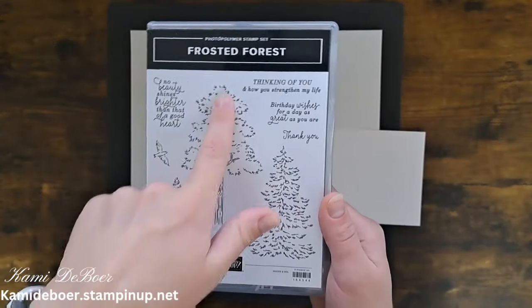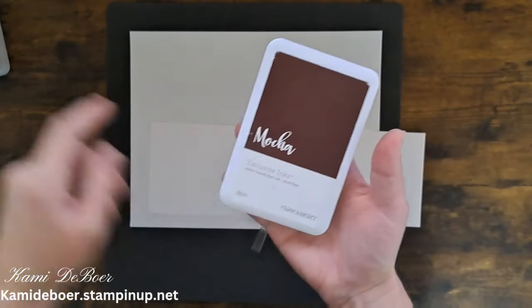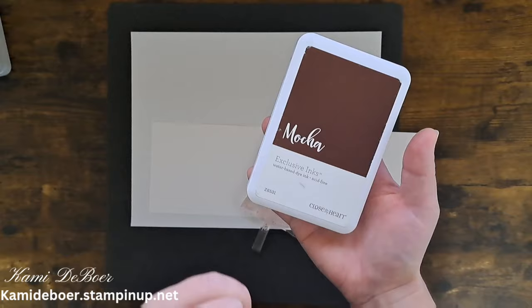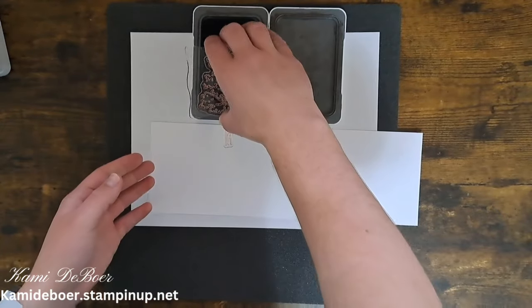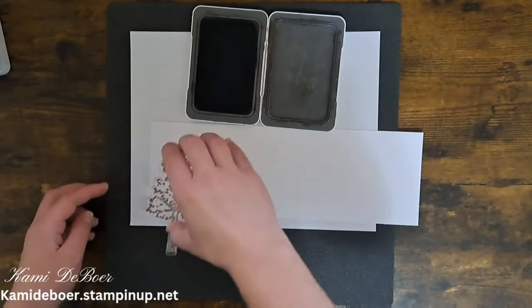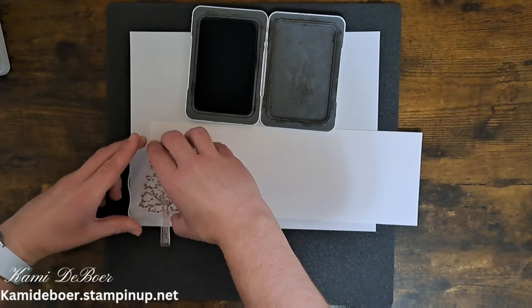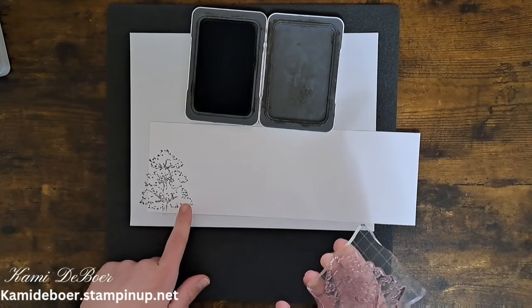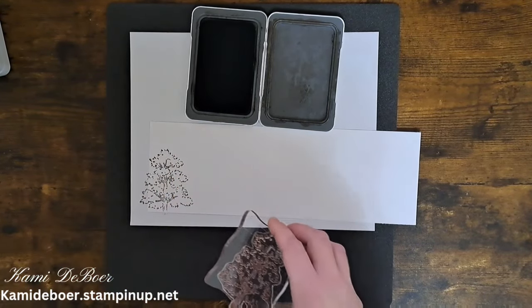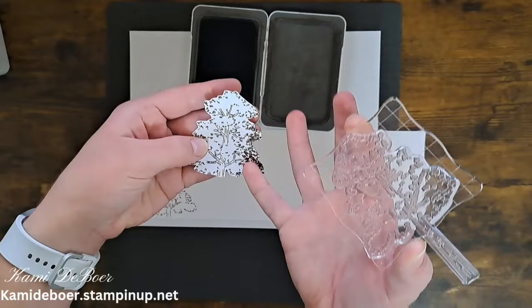First I'm bringing in the Frosted Forest and we'll be using this tree here. I have it on a block but I don't have it on a big enough block because all I'm focusing on is the top. I'll be using mocha ink — if you are with Stampin' Up, early espresso would be the closest to mocha. I'm just inking up that top portion of the tree. I want it to kind of hang off a little bit and I think I might show just a hair of that trunk on this first one. I just stamped and fussy cut out the top of the tree.